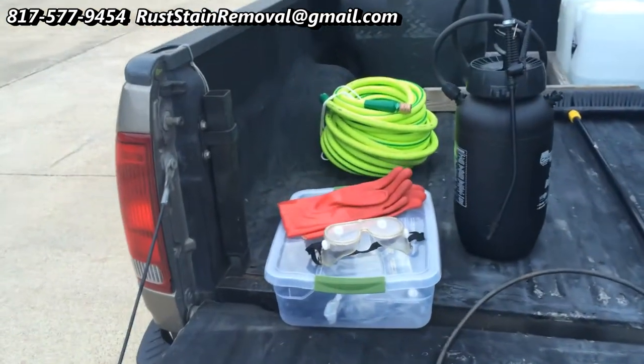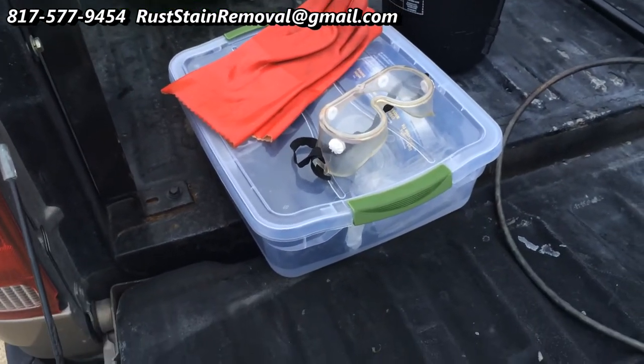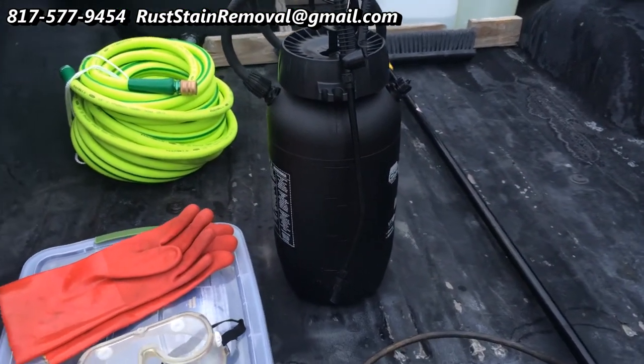I have some protective gear: some gloves, eye protection. Also in this little plastic box is a breathing apparatus if I may need to use it. This is my applicator.